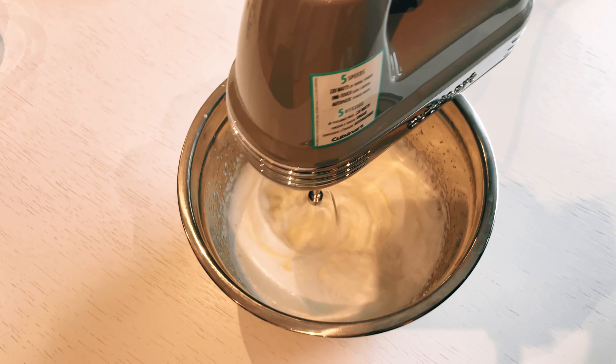And voila, there you have it — a mouthwatering and delectable dessert that's absolutely ready to be savored and enjoyed to the fullest. Treat yourself to this irresistible sweet treat that will surely satisfy your cravings and leave you wanting more. I really hope you give this recipe a try, and if you do, please let me know how you like it. Happy baking!